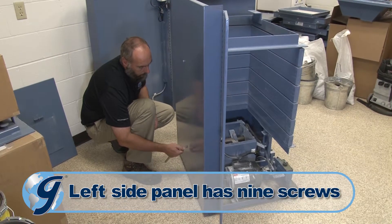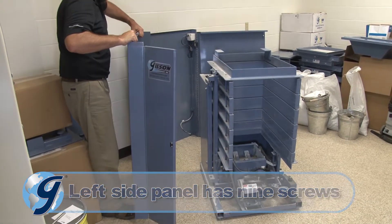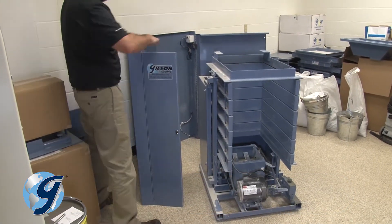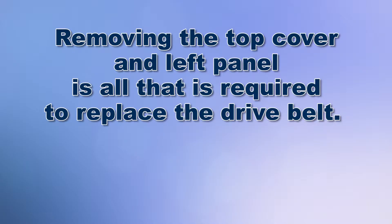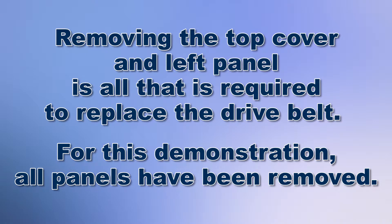Remove the nine mounting screws from the left side panel. Pull this panel away from the machine and set aside. Removing the top cover and left panel is all that is required to replace the drive belt. For this demonstration, all panels have been removed.